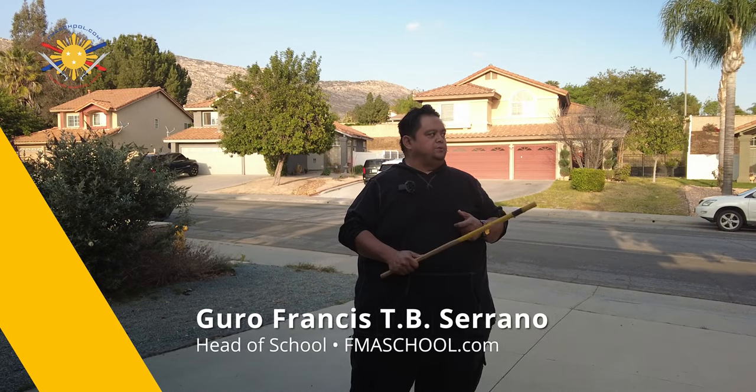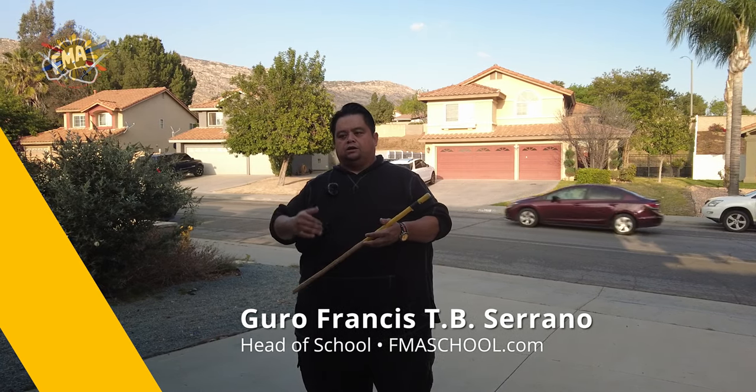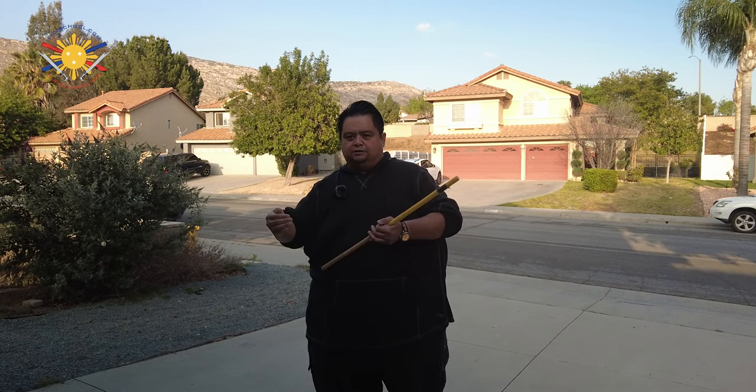Hey everybody, this is Guru Francis Big Boy Screamador, and today we're going to do another FMA tutorial. We're going to be working on something called clinch movement. I've done a video about this before on how you fight in a clinch, but I want to kind of expound on it a little bit more.